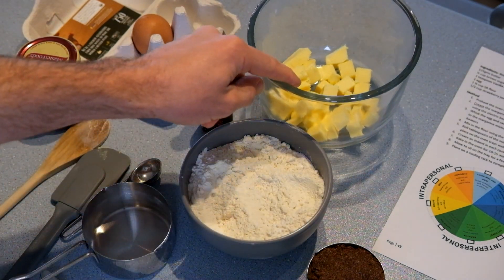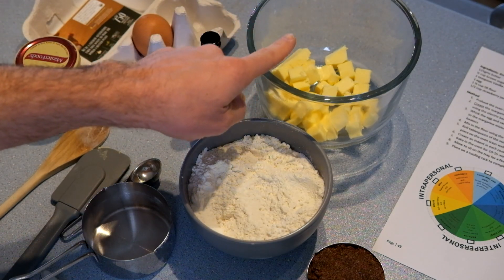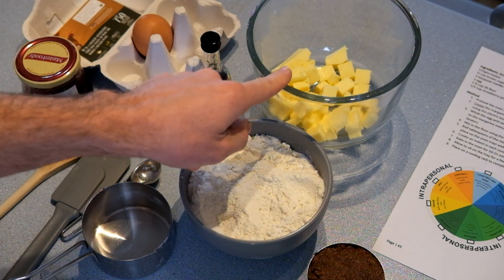You'll notice the butter is already cut up into cubes and it's at room temperature. If yours is cold and in one piece, you need to cut it up into little pieces to let the temperature come up so it's not too hard to beat together.